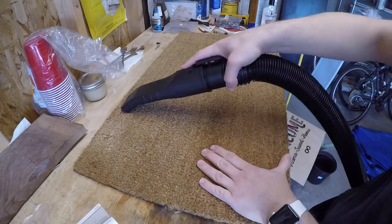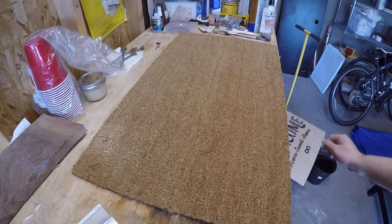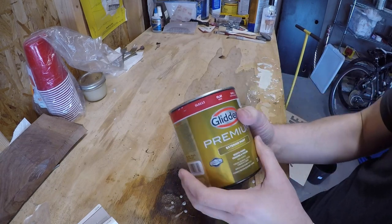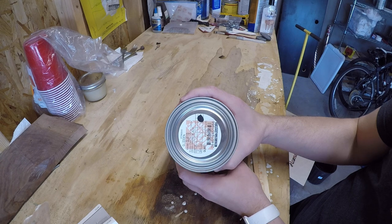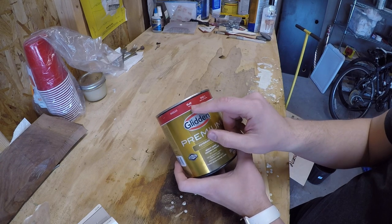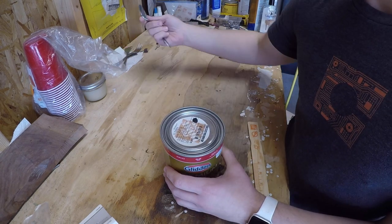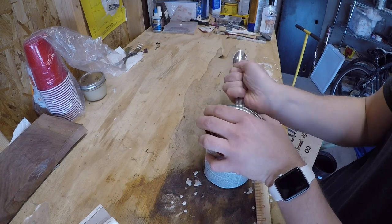Before getting started I decided to give it a quick vacuum in case there were any loose fibers or dirt that would interfere with the paint. As for the paint, I grabbed a small can of Glidden Premium exterior paint and had them tint it black at the store. I got flat because I don't want the design to be glossy and look weird. I never seem to have a paint can opener around, so I used an old spoon.